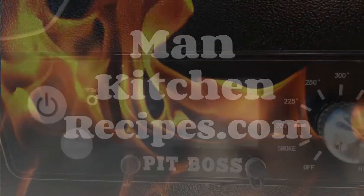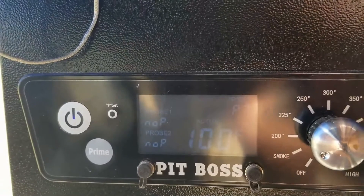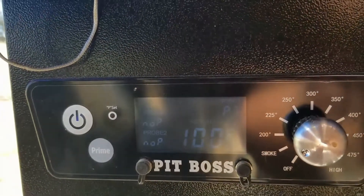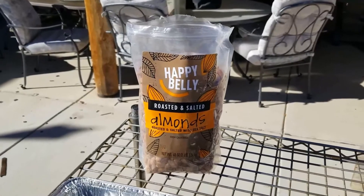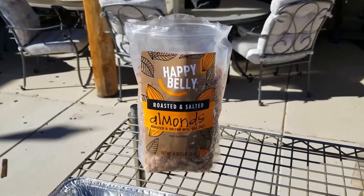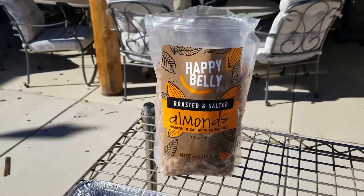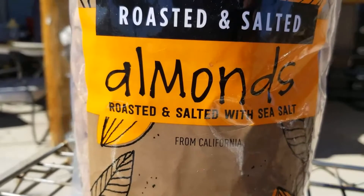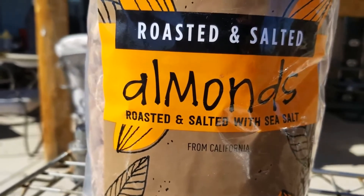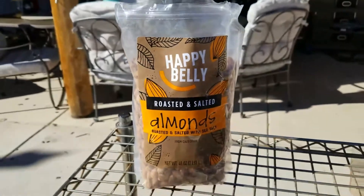I've got the tailgater set at P7, it's just warming up. We'll get the almonds ready and put them on. When you just want to have some smoked almonds, it's super easy in your pellet smoker. The P7 setting adds a lot of smoke, and I just use almonds that are already roasted and salted because I like salted almonds and smoked almonds.